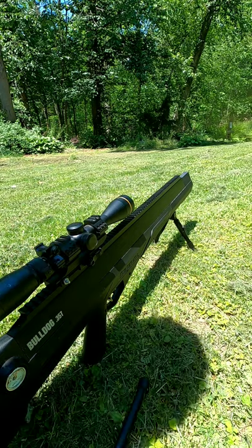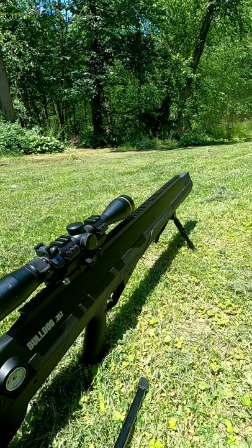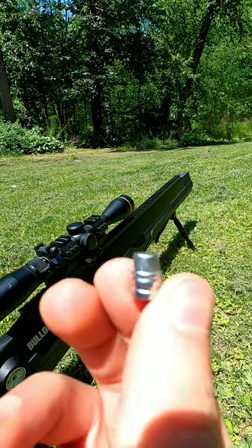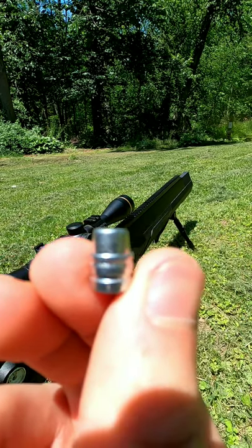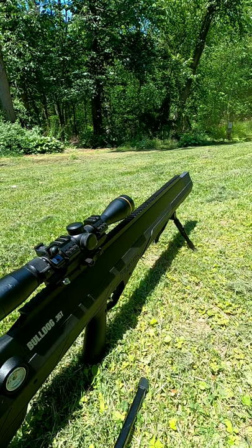What's up guys? I'm really excited to announce I'm going to be testing out some airgun slugs from Lucky 7 Airgun Ammo — I'll be sure to tag them in the description. I'm going to start out with the semi-wad cutter, 110 grains, out of my Benjamin Bulldog at stock power level.